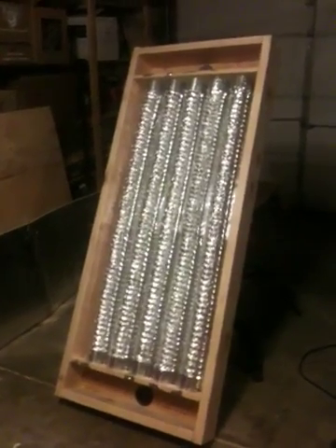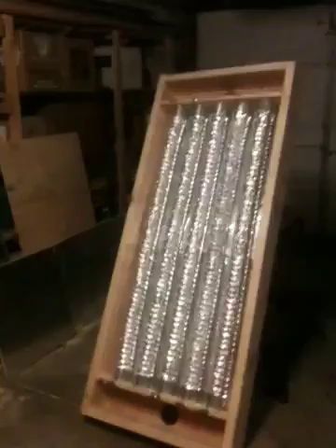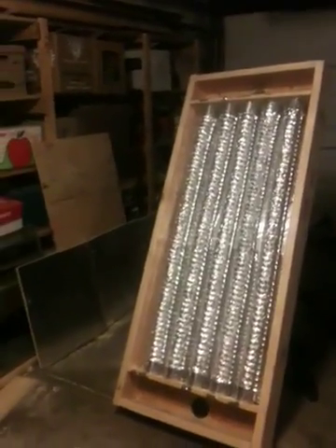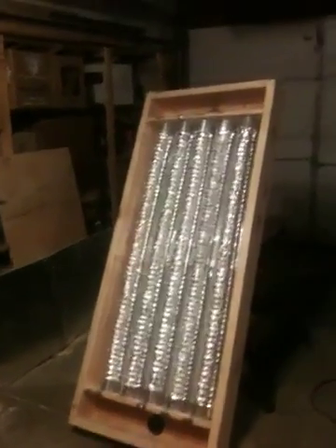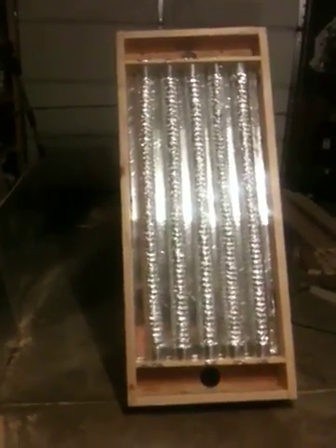It's Thursday night, January 20th, and we've got the heat exchanger box pretty well built. I've just completed putting in five heat exchanger pipes made out of three-inch dryer vent aluminum, and I built the headers on either side.